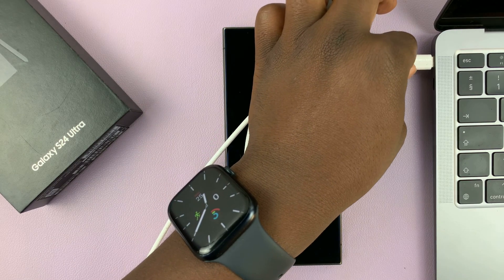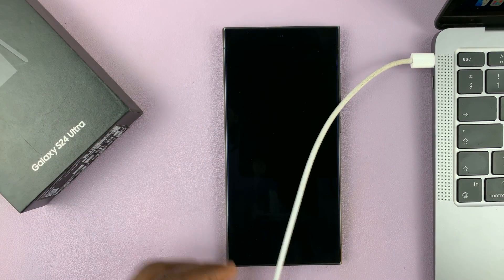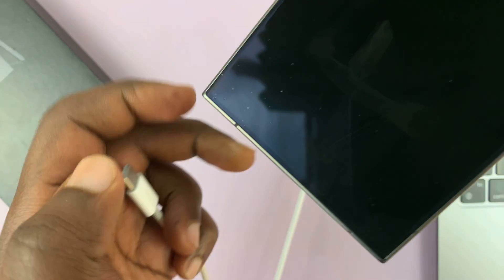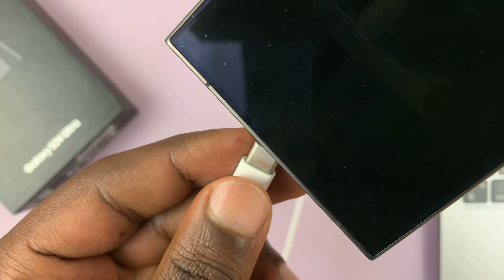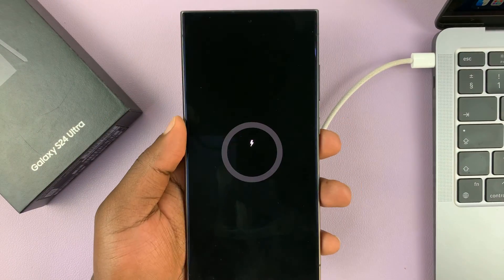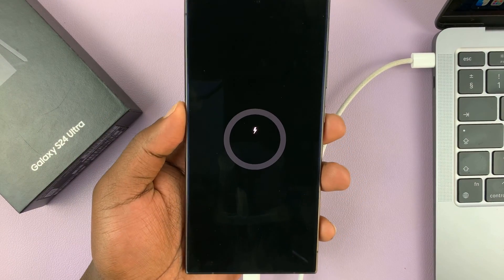What you want to do is plug one end of the data cable into a computer. If you don't have a computer with a type-C port, you can either use an adapter or use a type-C to full-size type-A data cable, as long as you connect the phone to a computer.